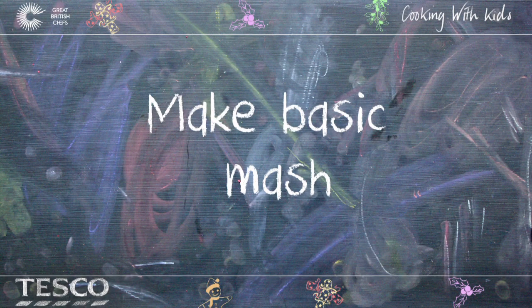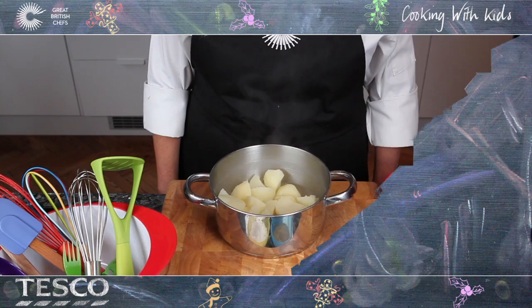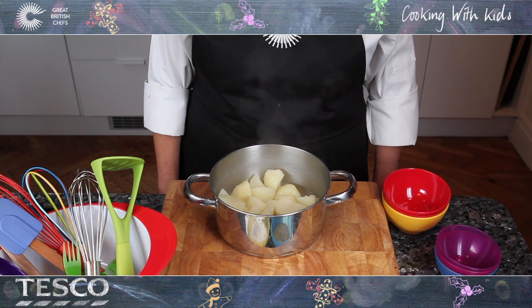How to make basic mash. Firstly, wash your hands.